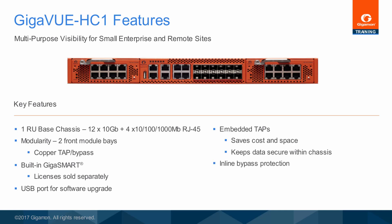The HC series shares a common architecture. Inline bypass protection enables the deployment of inline security solutions such as intrusion prevention, advanced threat protection, and others. Inline tools can be deployed in serial or parallel, one-to-many or many-to-one.